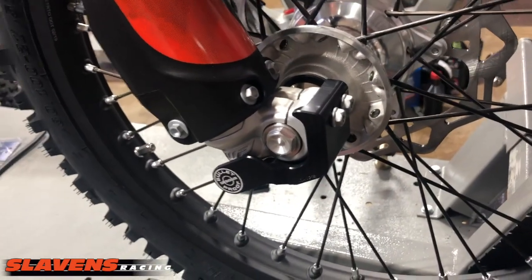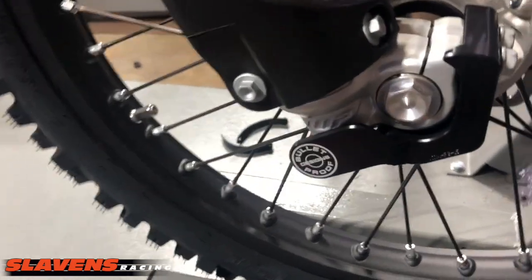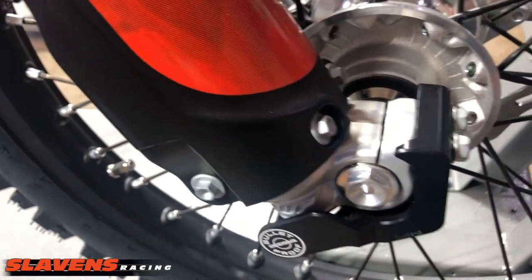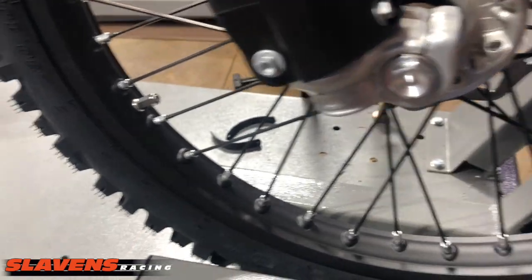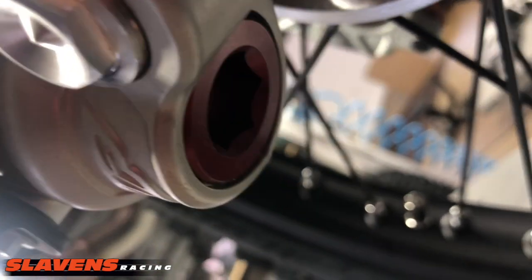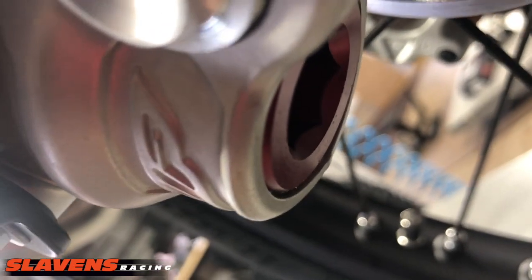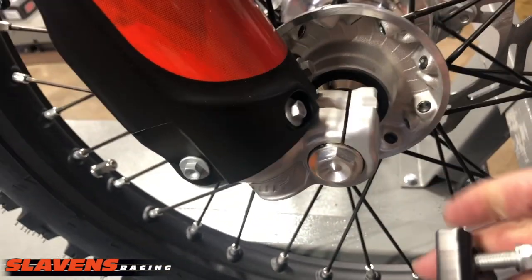It's designed to be used with their disc guard that goes on the other side of the fork. It just gives you that added protection so you don't beat up the bottom of your fork leg. I've had a lot of forks over the years — I did suspension for 40 years. The bottom of the fork leg right here would get beat in from rocks and other trail trash, and then it'd be very difficult to get the fork apart. This would definitely prevent that.